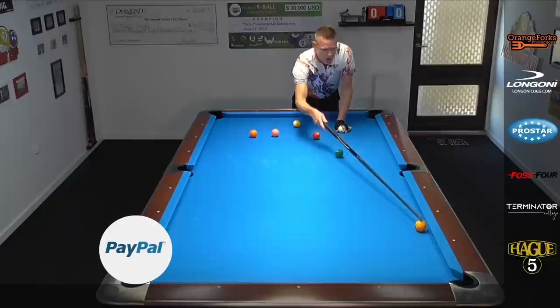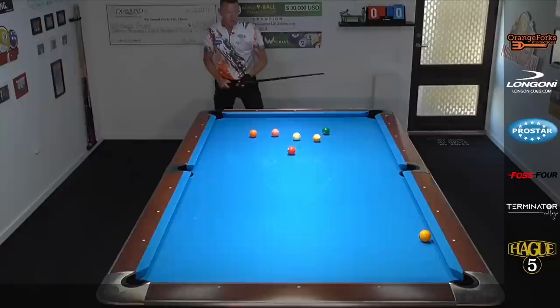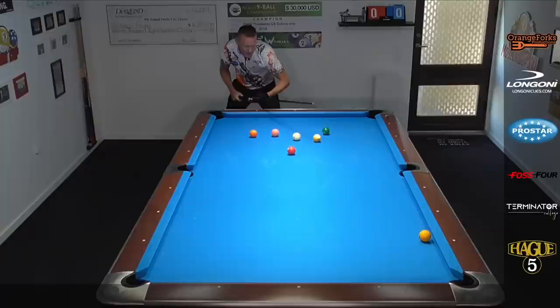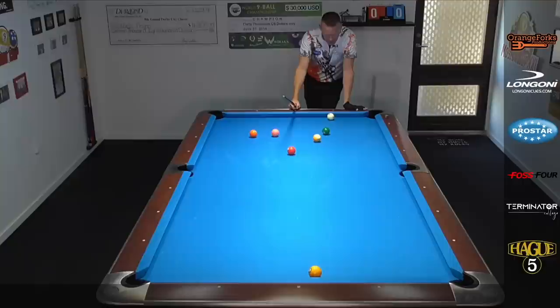Another example close to the rail, this time about the first diamond. Let's set it up — six ball a bit over here. One ball above it would kick it in, but let's pretend there are two blockers again like in the original example. We want to get slightly higher, so this time I'm about two balls above the one with high right. The one is not frozen, so I have to make a slight adjustment. Look how pretty that is — you can do that too, just set up a few of these shots.